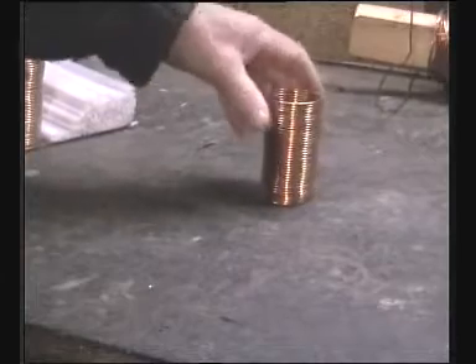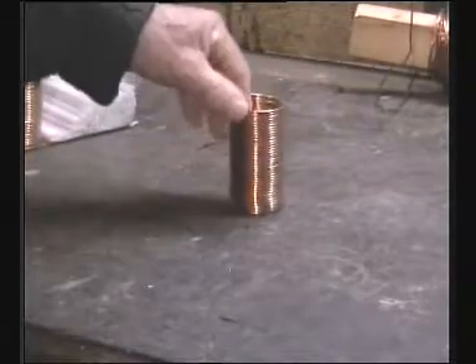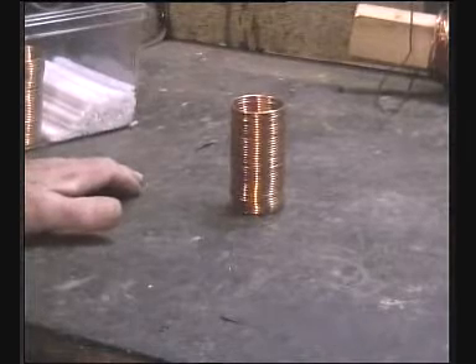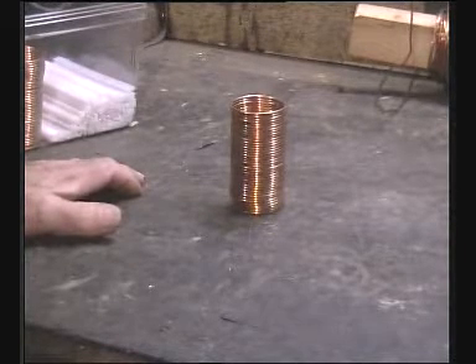I had occasion to produce a quantity of these, so I made myself a wire straightener cum coil winder at the same time, which is now to follow. I'll see you in the next episode.